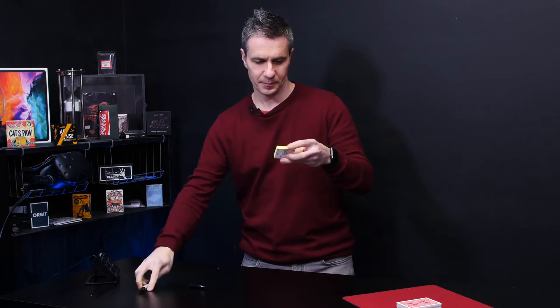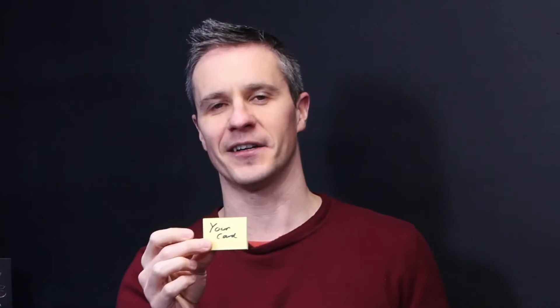Perfect. You then tell the spectator: if I've written your card on this pad of paper, then surely that deserves a round of applause. You turn it around and it says 'your card' on the front. This gets a few laughs.